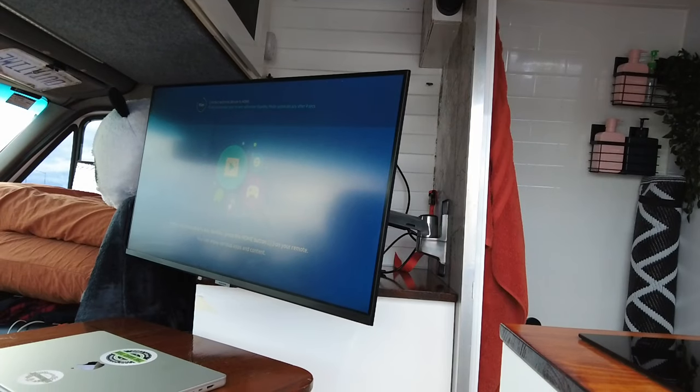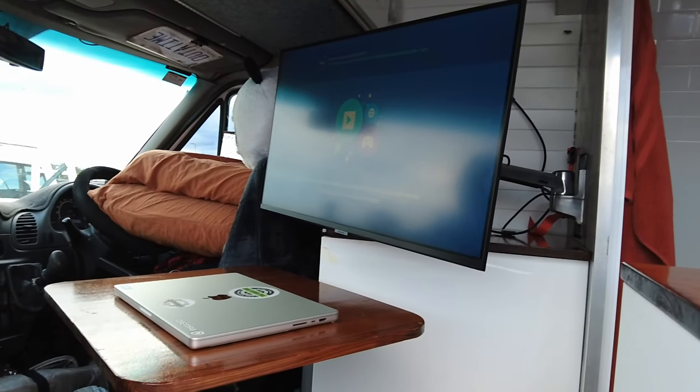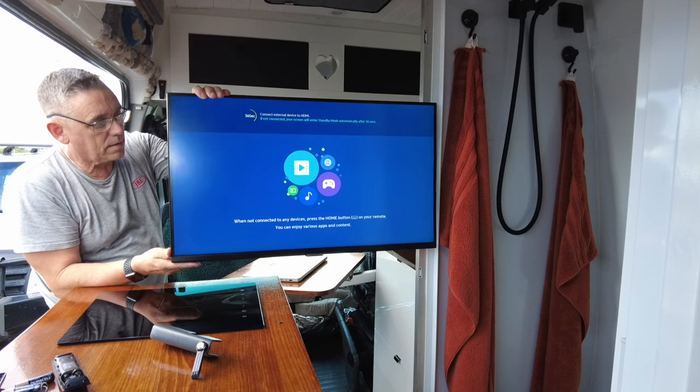The swivel seat has to be one of my favourite features of the van — it actually transforms this space and makes it so much bigger. The main function of this area is dual — it's our office. We have a Samsung smart monitor; I went with an actual monitor rather than a TV because I want to be able to edit on it and I don't want it to hurt my eyes. We have it on an Ergotron TV arm — it's quite heavy but does its job really well and we can manoeuvre it around.